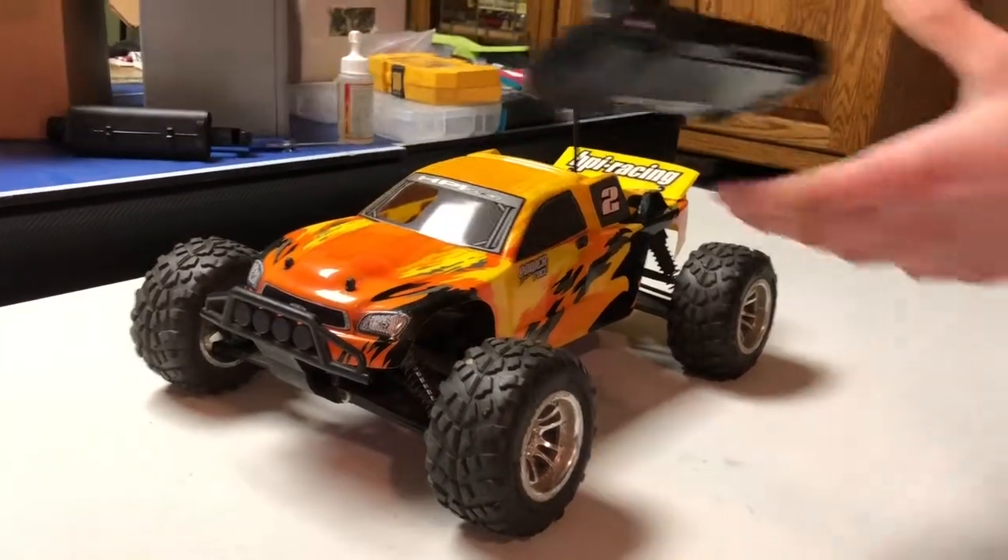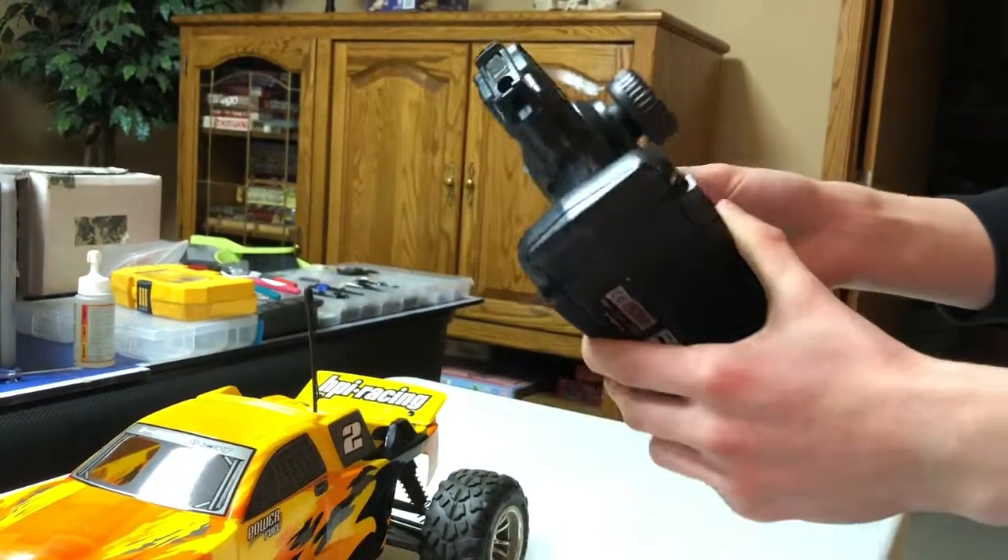Here's the transmitter. It's the HPI TX2, 27MHz transmitter.